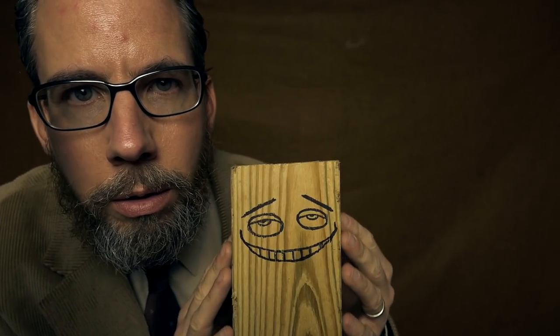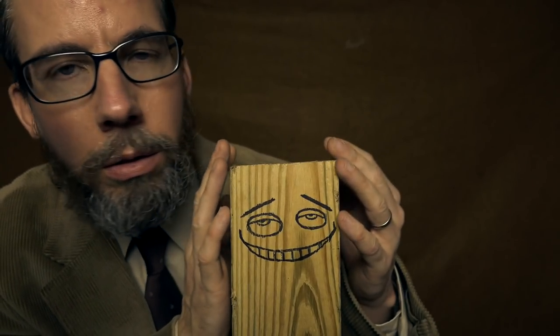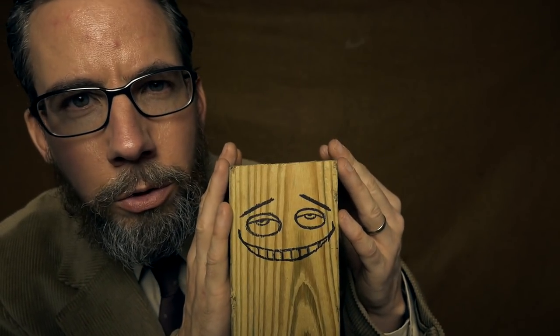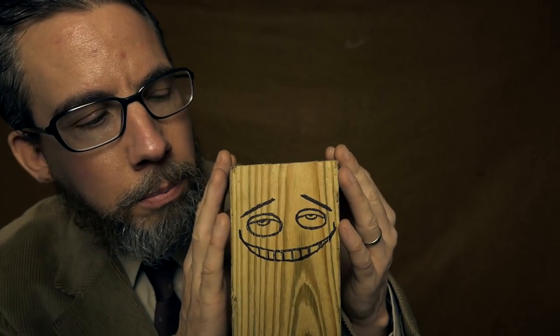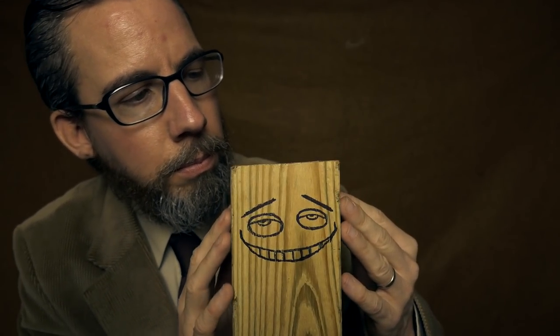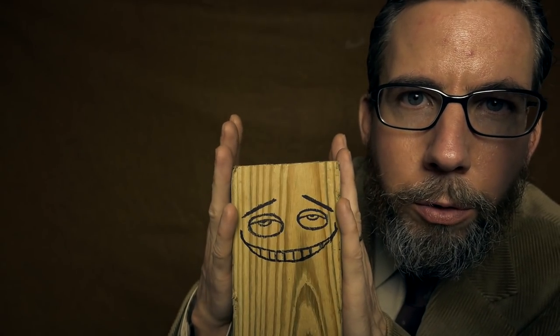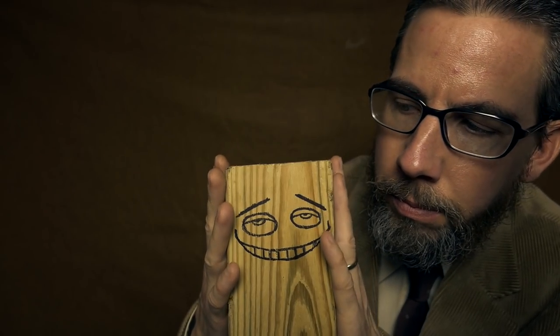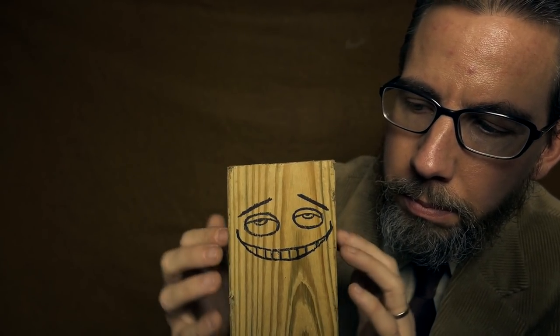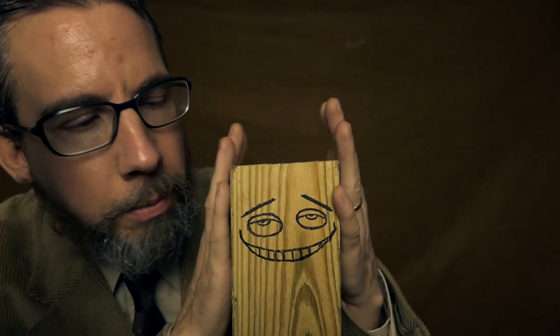Now we're just going to gently stroke the wood — just nice gentle strokes. Gentleness and being delicate is key. There we go, just stroke the wood. And you can do some nice hard firm strokes with your hands on both sides of the wood, just like this. Let your wood know how much you care for it. Just keep stroking along with me, just like this.